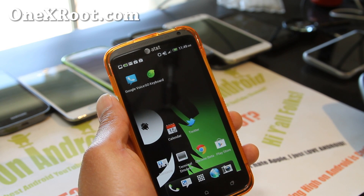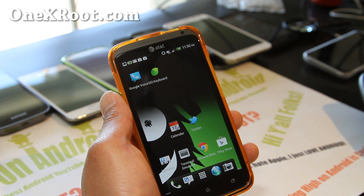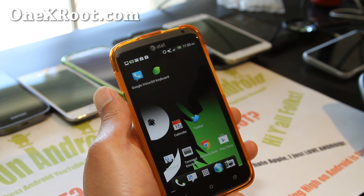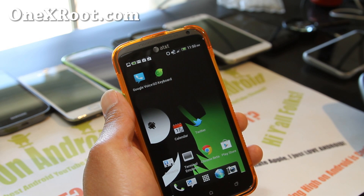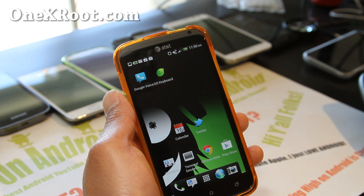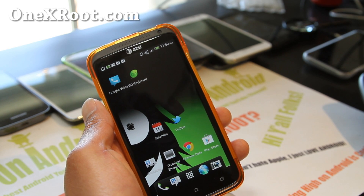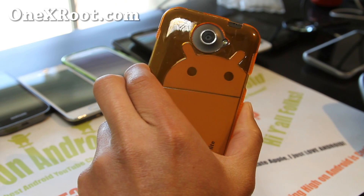When you install a new ROM, you might need to power cycle. Power cycling just means drain your battery all the way down and recharge it all the way. If you don't do that, sometimes you'll lose battery really quickly and think it's the ROM — so do a power cycle and try it for a day or two. This is I think the best ROM for getting more battery life.